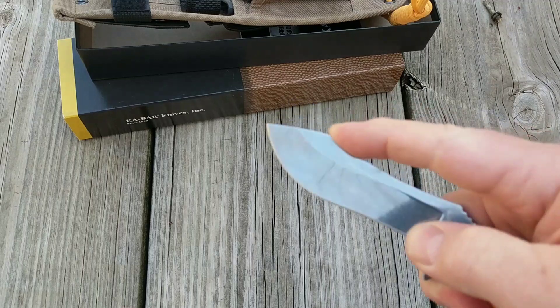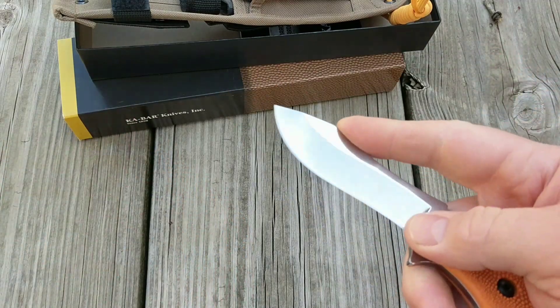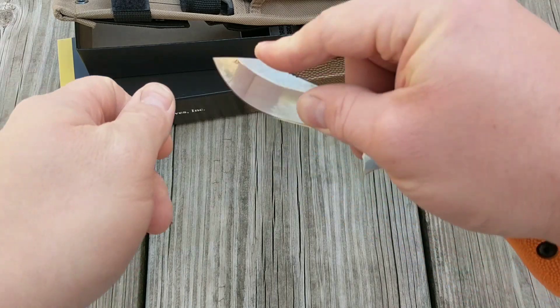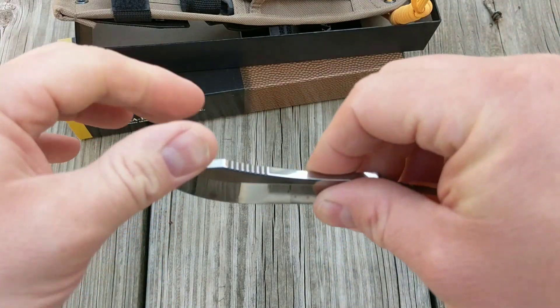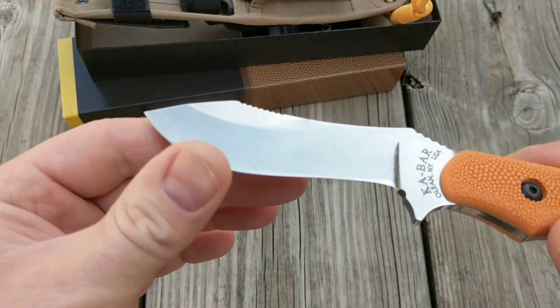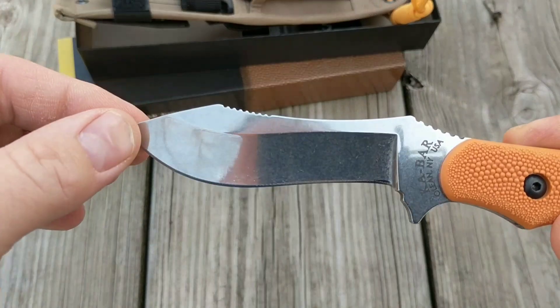The texture really helps with the hold. It's got some jimping here and here for your thumb — kind of like that — or your finger up here when slicing. I guess it's intended for field dressing, you know, holding the skin back.